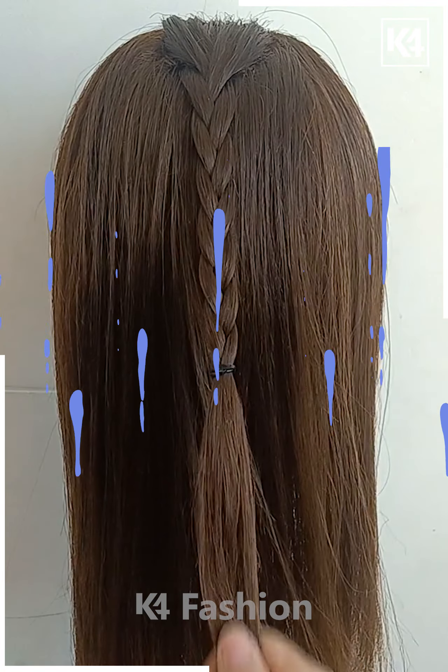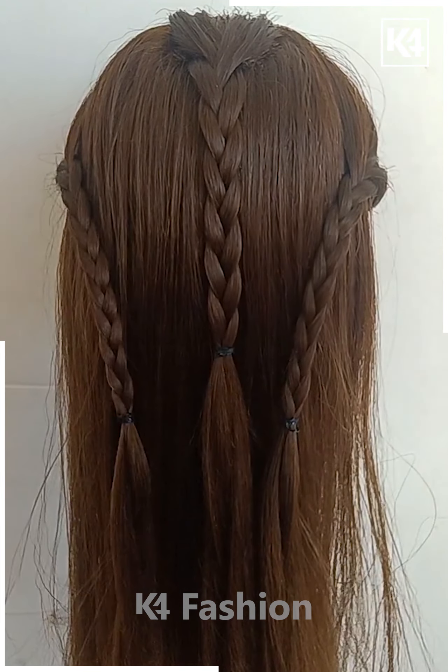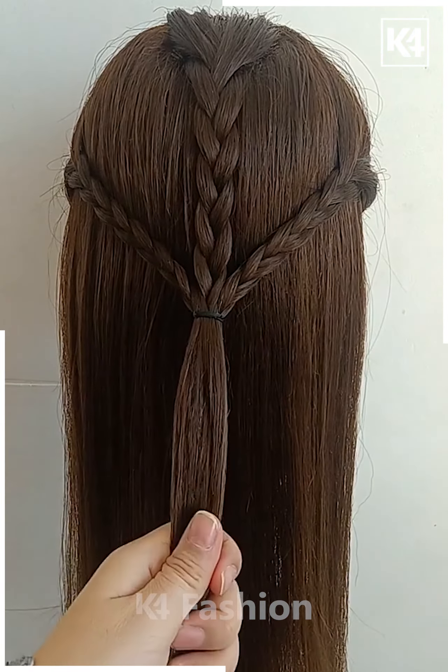Next, start off by braiding the center top of the head at the back. Take a section of the hair from the right side and make a braid out of it. Do the same on the left side as well. Join the three of them using a rubber band.